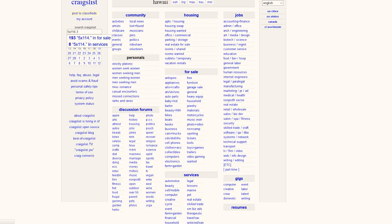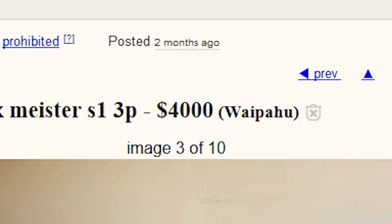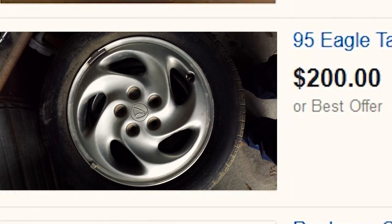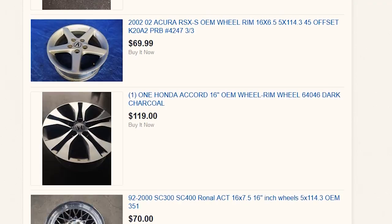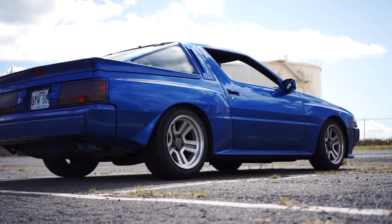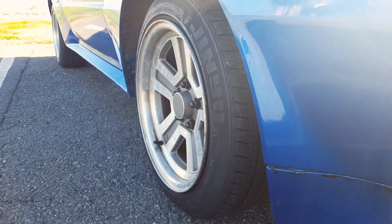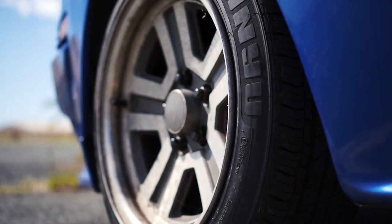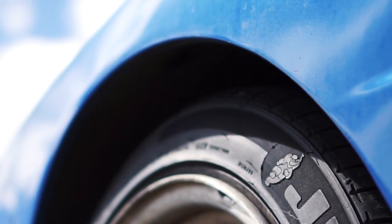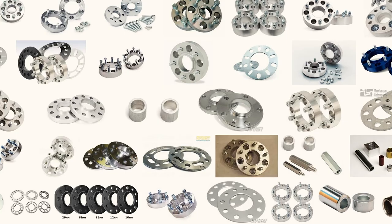I searched and searched and eventually came to the conclusion that the wheels I did want were out of my price range, while the wheels that were in my price range I didn't want. I've always liked the look of the stock wheels on the Conquest — that really cool retro design, probably one of the best-looking stock wheels in my opinion. Good size, good offset, and they've got a little bit of a lip going on too. But they need to be pushed out maybe an inch, so I was thinking spacers.